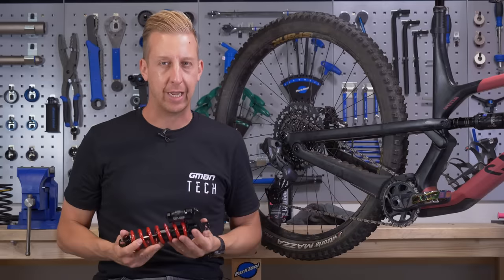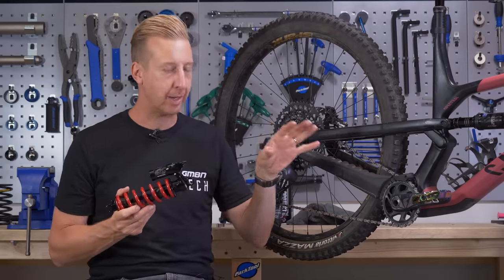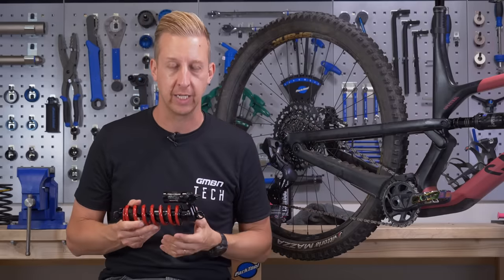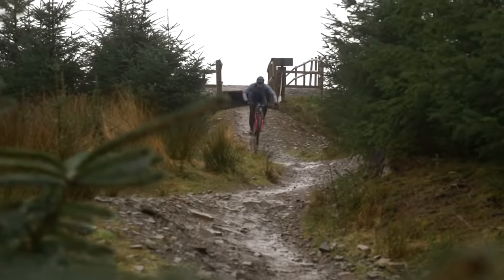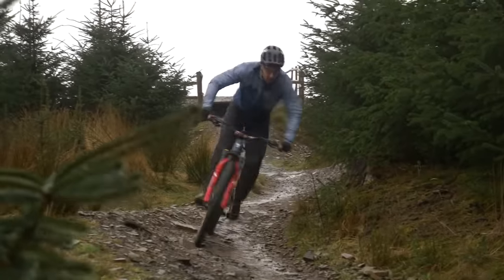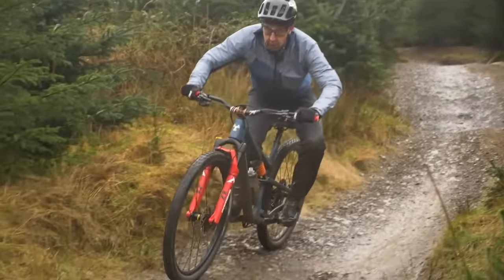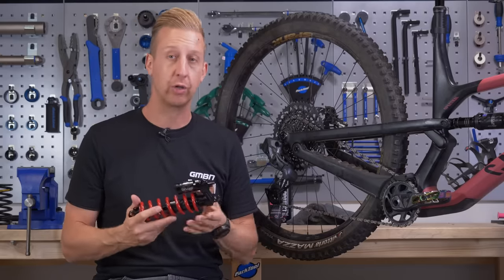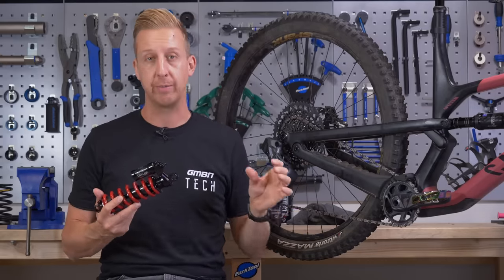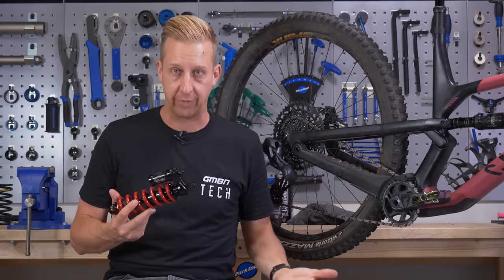Before we dive in, I just want to break down the components of a coil shock and a few things you'll need to figure out to make sure it's definitely compatible on your bike. The back end on suspension bikes will normally have been designed around a coil shock or an air shock, not necessarily for both, so you will need to confirm with the manufacturer of your bike that you can use a coil shock. Generally, they have a slightly more linear action than an air shock, whereas air in a compressed space becomes very progressive, so the suspension design of a bike will typically be designed around that.